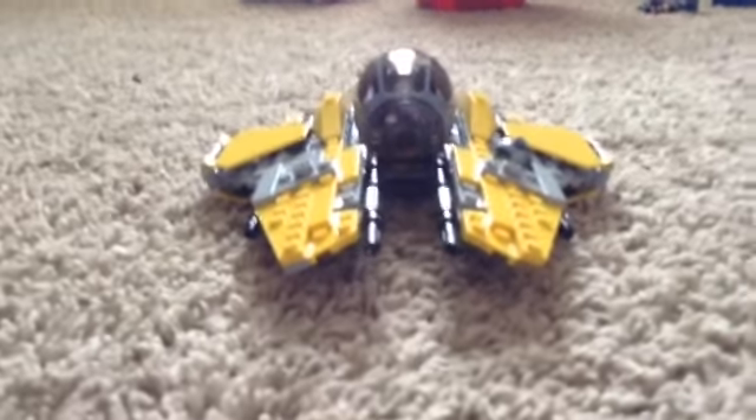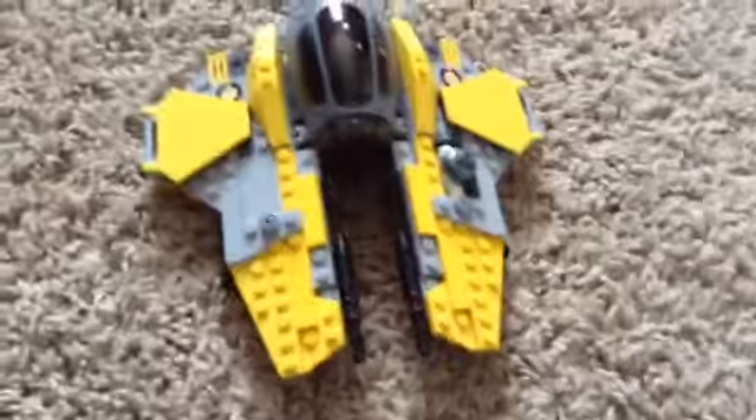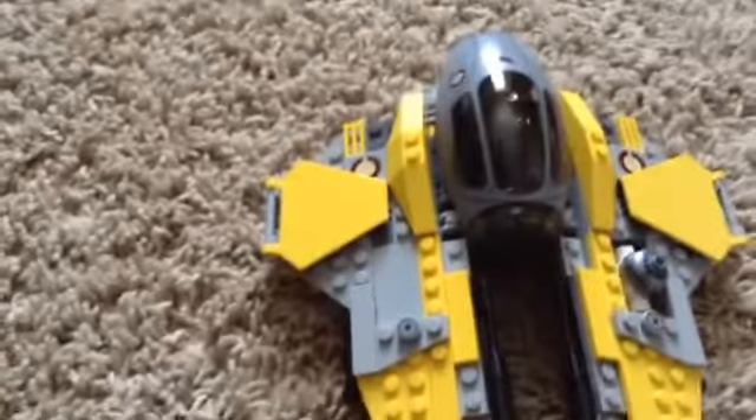And here it is, the Jedi Interceptor. This is the top. That little Republic piece right there is not supposed to be there — there's only supposed to be one. But I had an extra one so I decided to put it there.